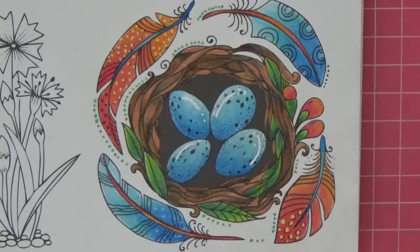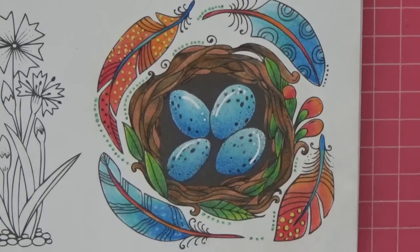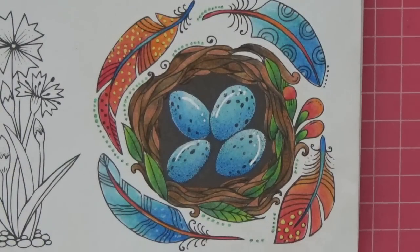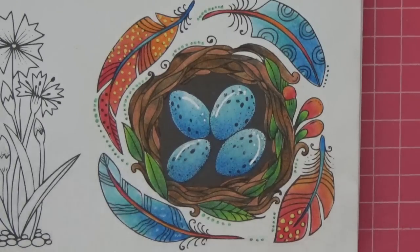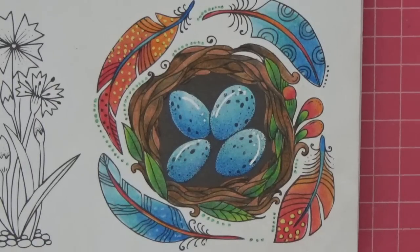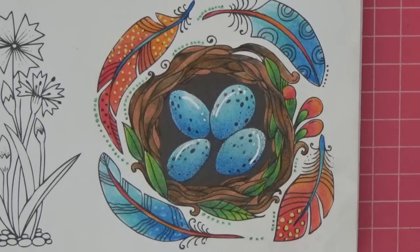My overall verdict: they blend beautifully, sharpen really well, and keep a point — look at the greens still holding their tips. At £2.99 don't expect a full colour range; I'd use this set to enhance another wax pencil set, or if you enjoy limited palettes they'll work brilliantly. I'll put links below to the Spectrum Noir and Amazon websites. I'm honestly quite tempted to grab a backup set of all four boxes before they sell out. Thank you so much for watching — until we meet again, take really good care of yourselves!